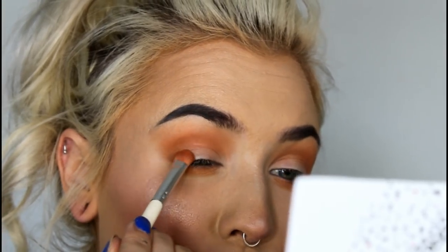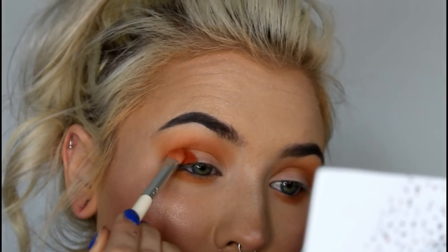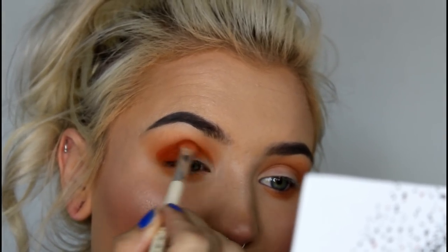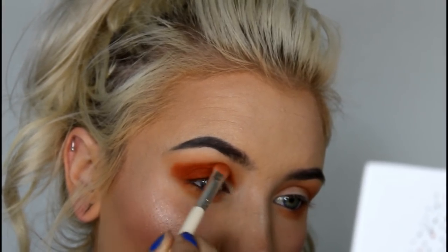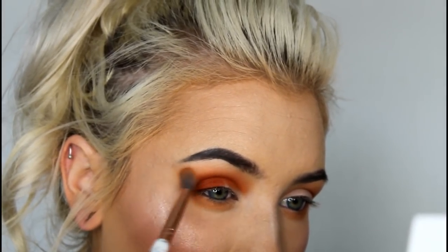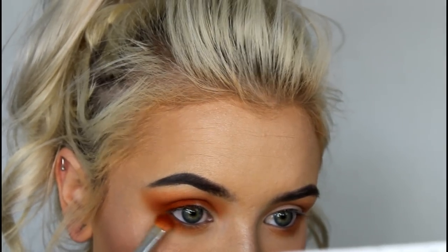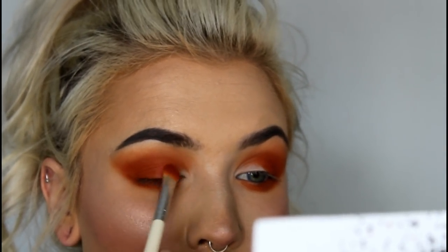Next, I'm packing the shade Alert on my lid, but I'm making sure to leave an open spot in my inner corner area. I'm also kind of winging this out a little bit, and then I'm going to go back in with my fluffy brush to blend it all out. Now I'm just adding Alert under my eye as well. Now I'm adding the shade Bomb Ass to that little gap we left open.